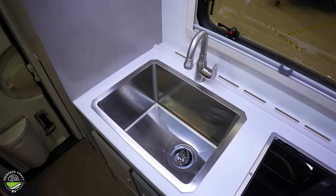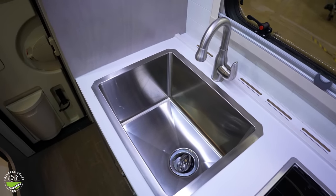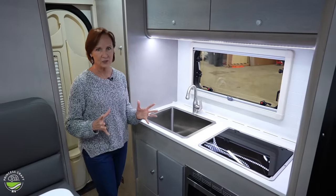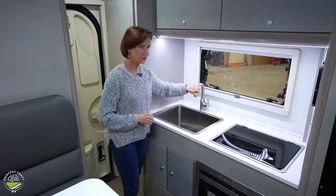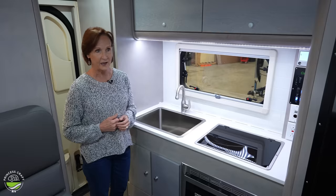The sink is huge in comparison to a camper sink — it's probably 12 inches deep. It's a big farmhouse sink with a single arched handle, so easy to fill large jugs and things you might want to take hiking.